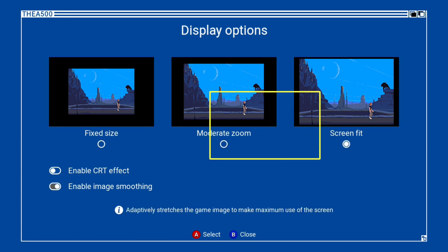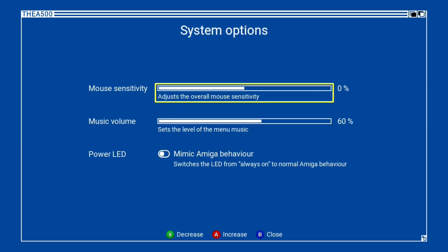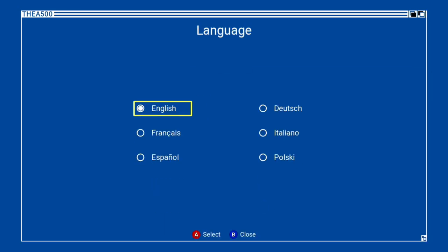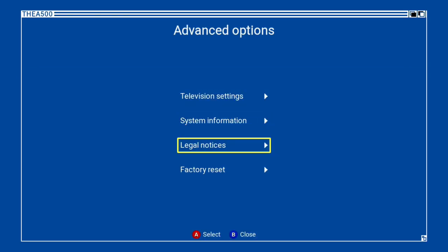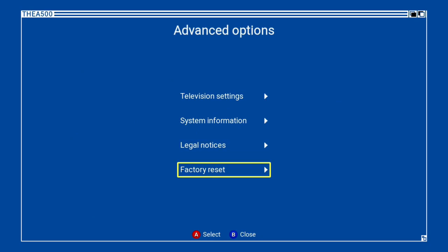In display options we have moderate zoom, screen fit, and fixed size. We can enable a CRT effect and enable smoothing, which resembles options on other micro consoles. There is also mouse sensitivity, since this console comes with a mouse, and a power LED mimic matching the light of the original console, which is a nice touch. Under advanced options we can again change the frequency in hertz, view the console information and release notes, see the legal notices, and perform a factory reset in case you come across any problems.